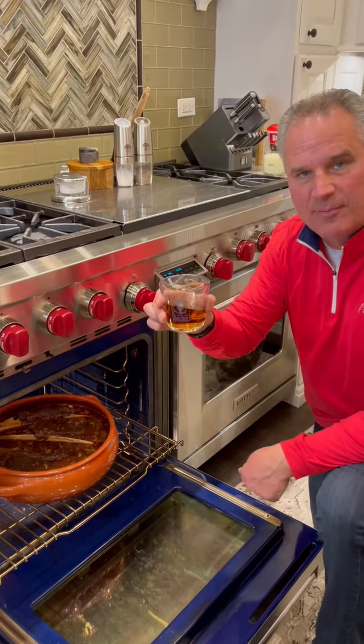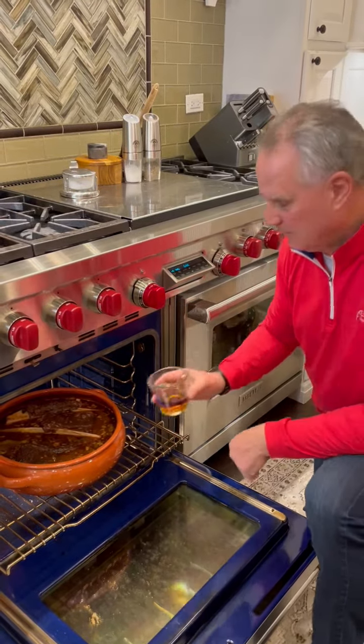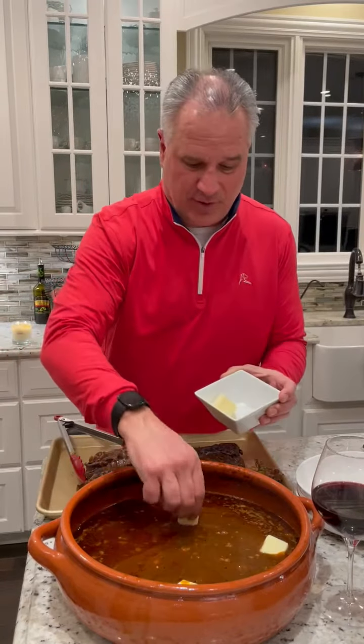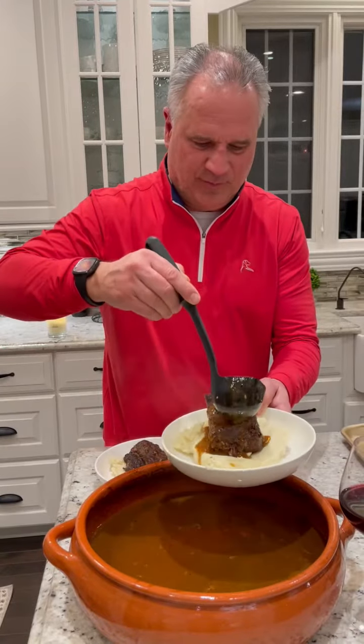Two and a half hours is up. I'm adding a half a cup of cognac, and then we're gonna put it back in for 15 to 30 minutes. It took about an hour longer, but check this out — right off the bone. Stick some butter in here and let the hot sauce just melt it. Some of this wonderful gravy.